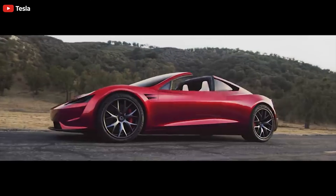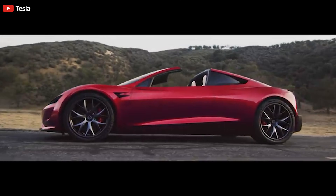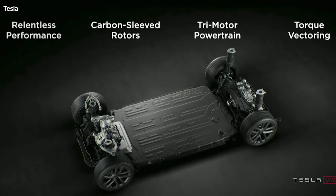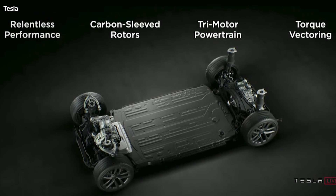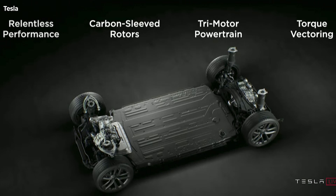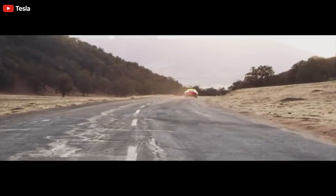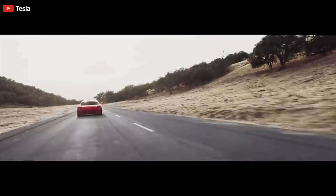Elon Musk on new motor for Tesla Roadster says we have to keep some secrets. Elon Musk recently revealed some specs for Tesla's new Plaid carbon-wrapped electric motor and implied that there is an even harder, higher RPM version in development for the next generation Roadster.